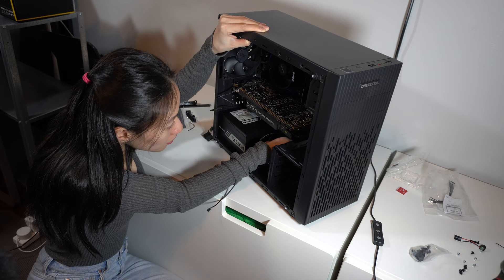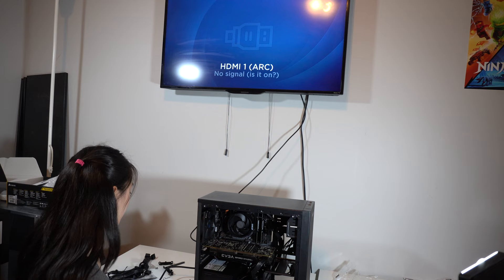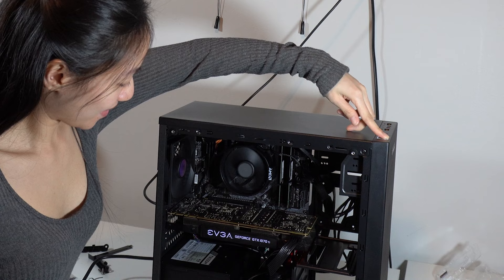Alright, it's the moment of truth! We just finished wiring everything into the motherboard, and now we'll see whether this Facebook Marketplace 1070 Ti actually works. I really hope it does because I spent a lot of money on it. To test it, I used the TV behind me since I didn't have a monitor on hand. I powered it on — wait, I forgot to flip the power supply switch. Okay, turned that on. Now let's take a closer look: you can see the fan spinning, and checking the TV up top — it is working! Yes!